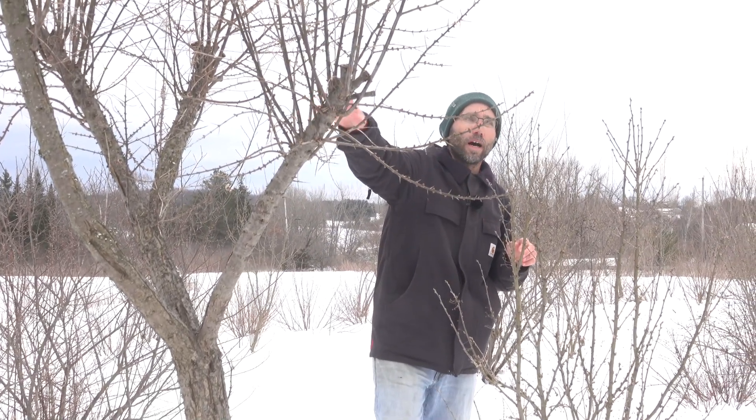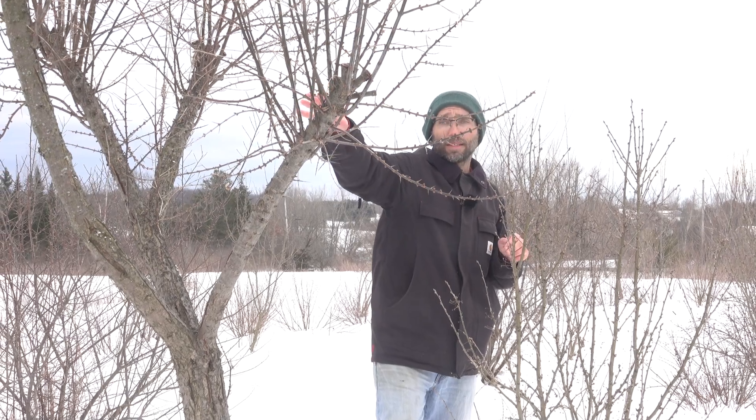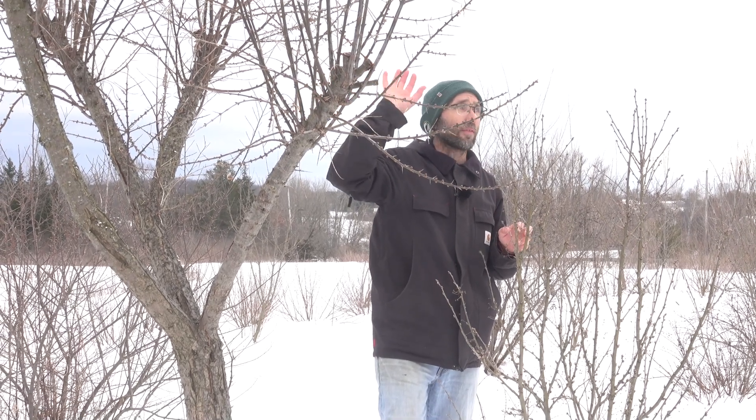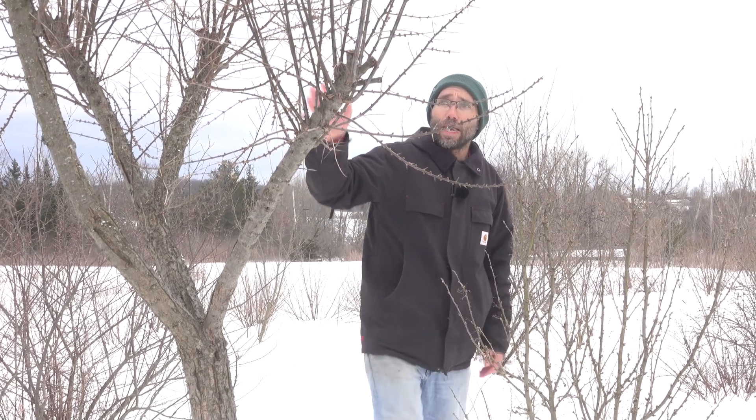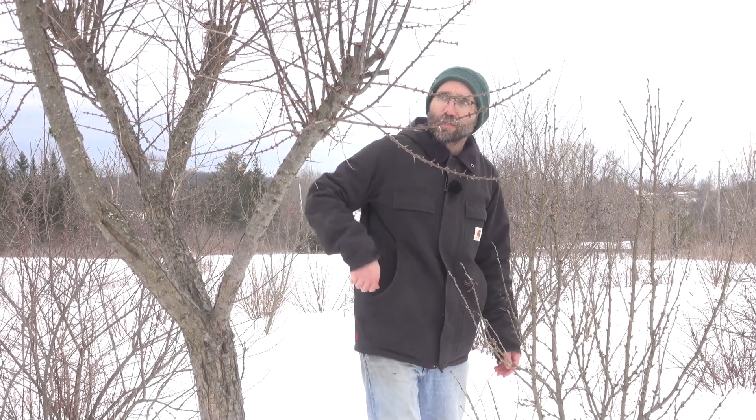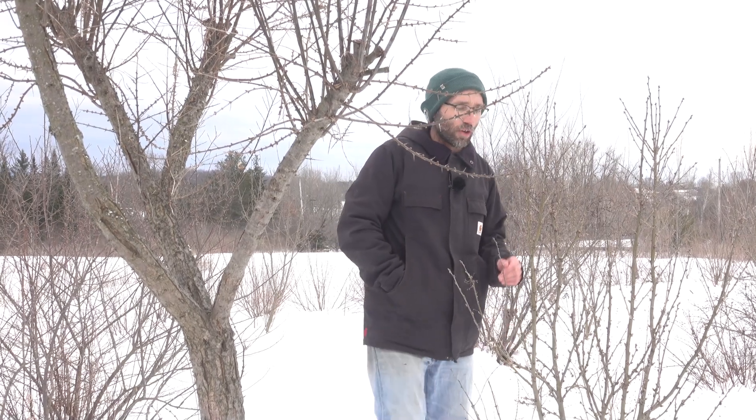This is a male seaberry. We planted out unsexed seaberrys, and we've left the females to grow to full size and pruned them. The males have been the ones selected for this sort of chop-and-drop treatment.